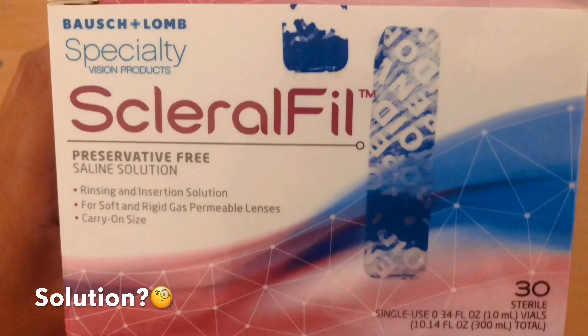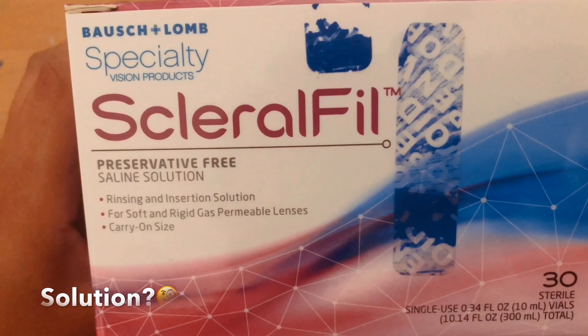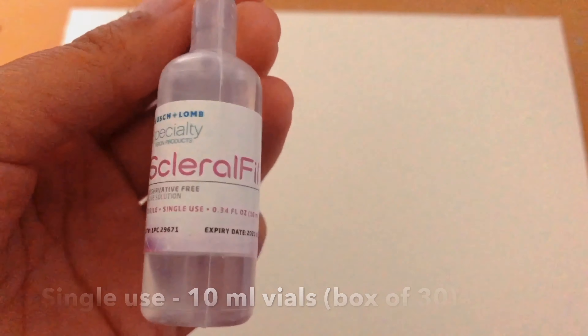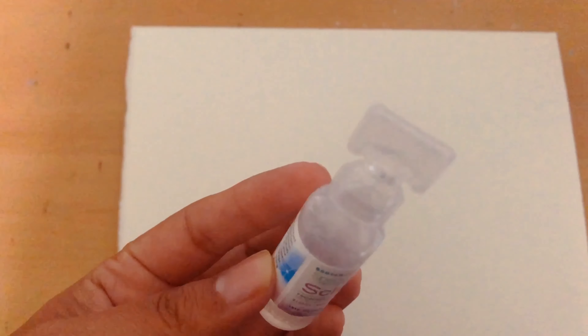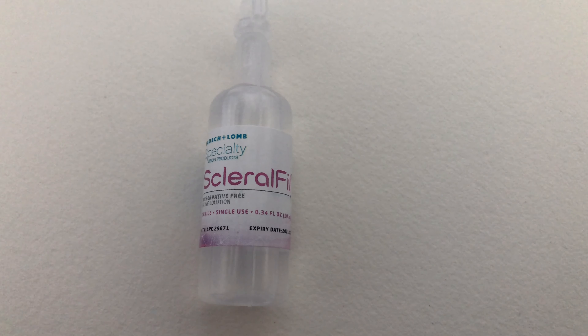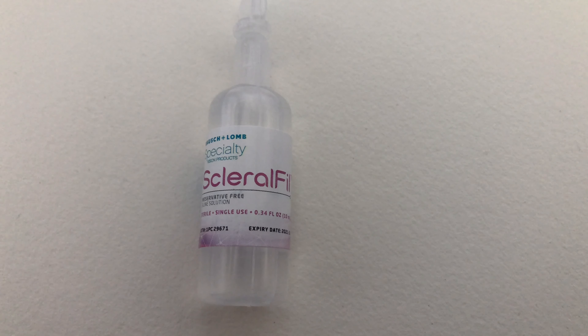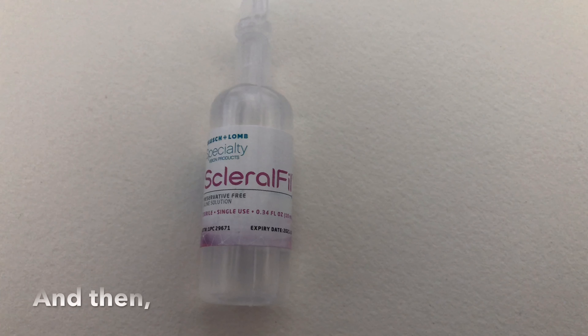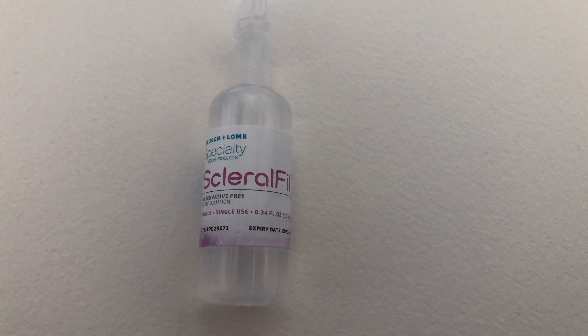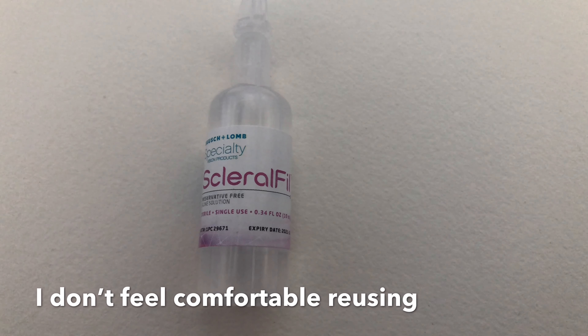So I went to find a solution for this problem. I feel like single-use vials helped me control how much solution I use, and so I came across these ones. They feel pretty similar to the previous solution but they are a little bit more expensive. The problem is that it is single-use and I use less than what is in the vial, so I still waste some solution.